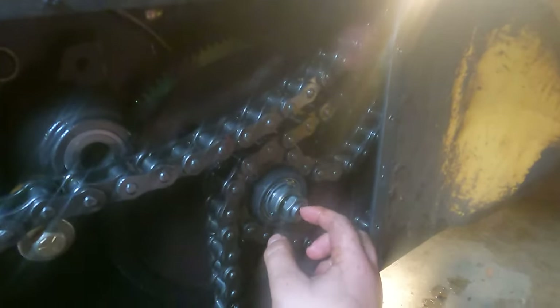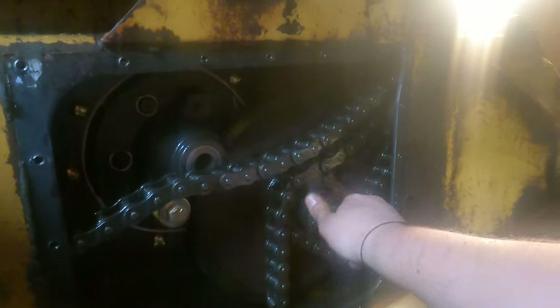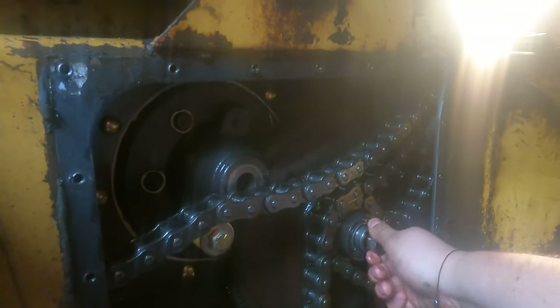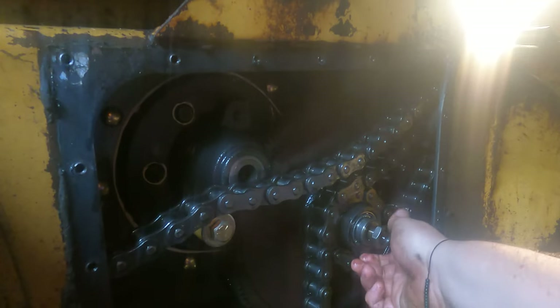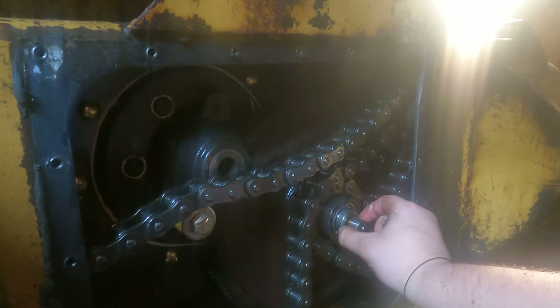I loosened that piece a bunch, pulled the cotter pin out — this was finger tight — and I'm spinning that off now. What I'm going to try to do is remove that whole center piece, which shouldn't be too bad from what I can see. I'm filming this so I know what order everything goes back in.